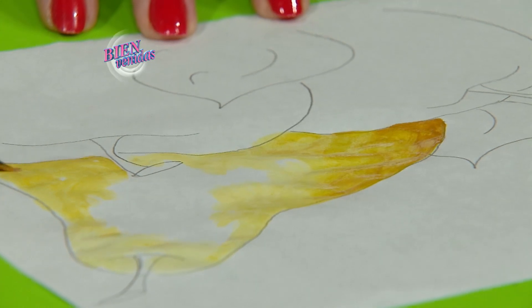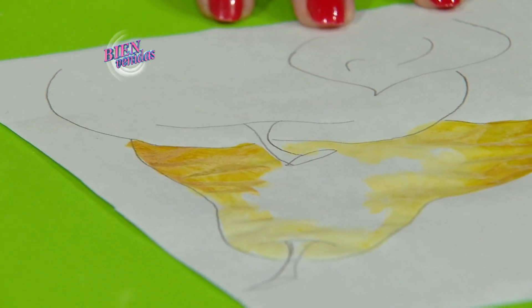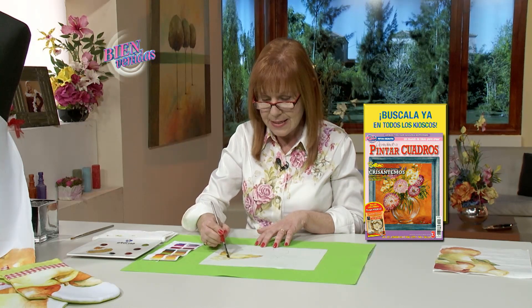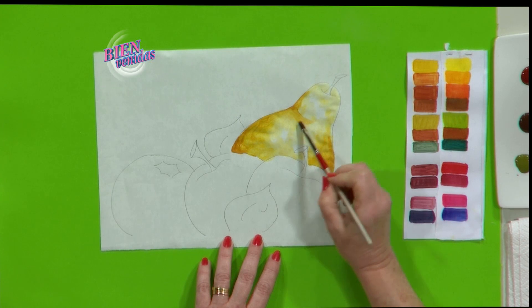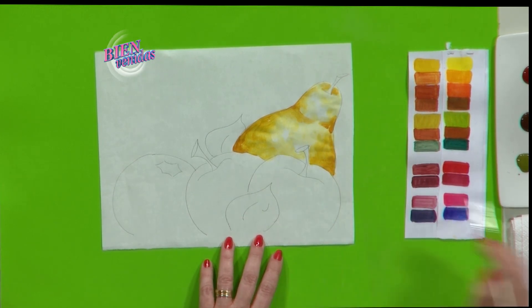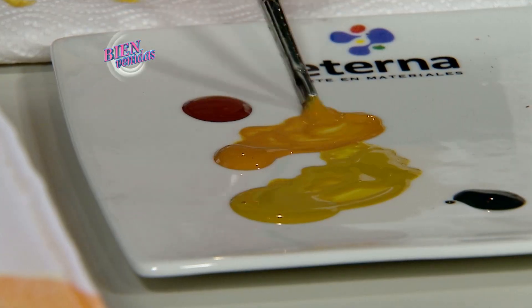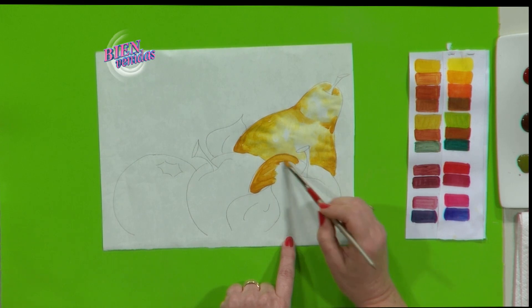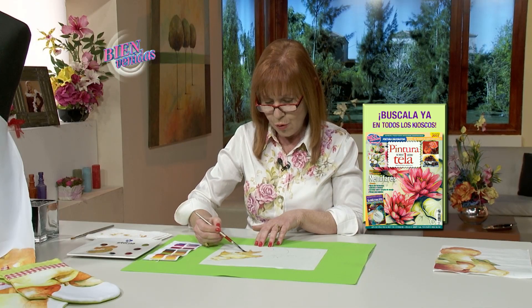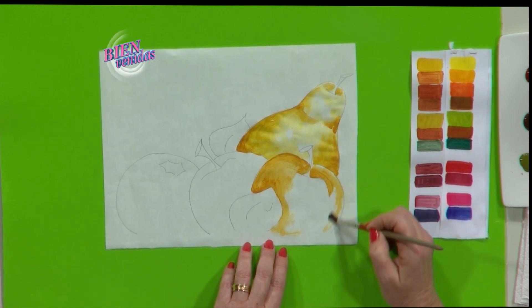El color cambia un poco con el agregado de calor de la plancha. Por eso es fundamental tener la carta de colores — son muy intensos y cambian sensiblemente con el calor. La pintura rinde muchísimo: con muy poca podemos pigmentar toda la pera. Usamos amarillo dorado en las partes donde queremos intensificar las sombras, siempre diluido con agua. En el cuello y la hendidura de la pera marcamos siguiendo la forma. En la manzana, también amarillo dorado diluido. Solo en esta técnica debemos pintar el papel para luego pasarlo a la tela por medio de una fuente de calor.